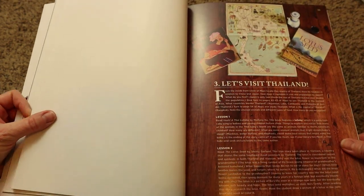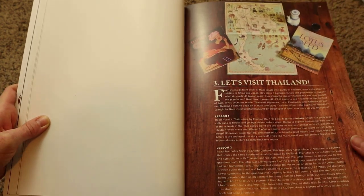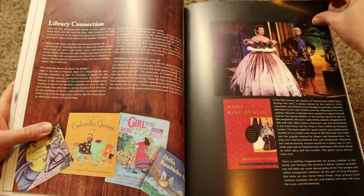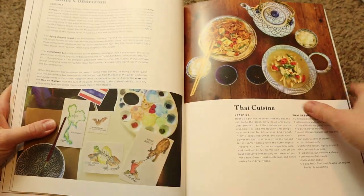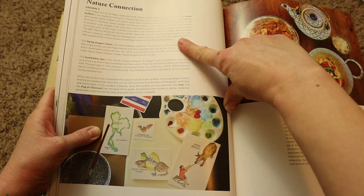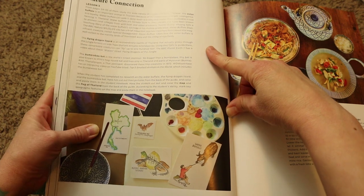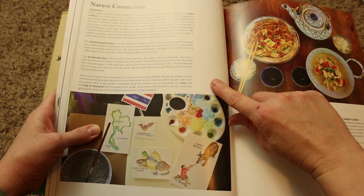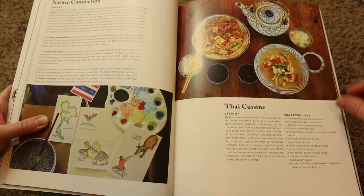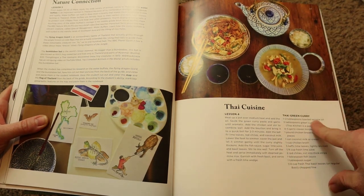Now we move on to Thailand. It shows you the books you're going to be covering in these lessons. For the nature connection, you're going to read The Lotus Seed, discuss the geography of Thailand, get prompted questions from the book, and then it ends with researching and drawing a picture of the lotus flower. Then it ends with Thai cuisine, giving you the recipe to make Thai green curry.